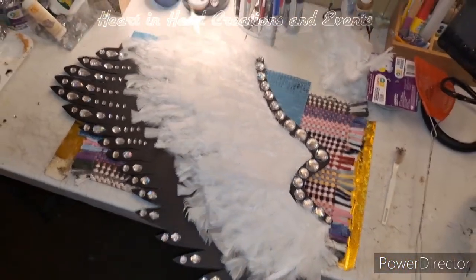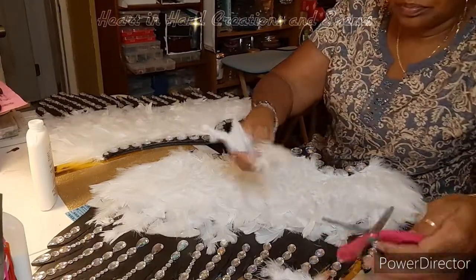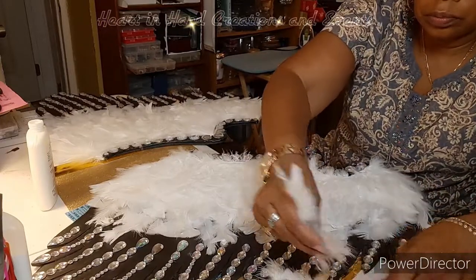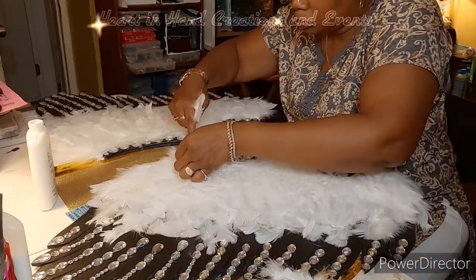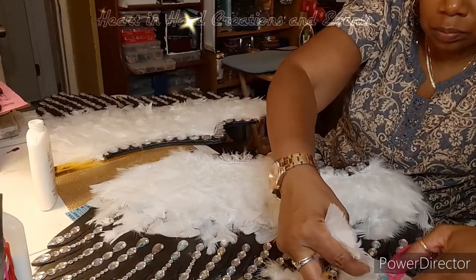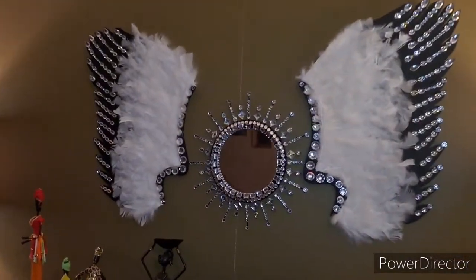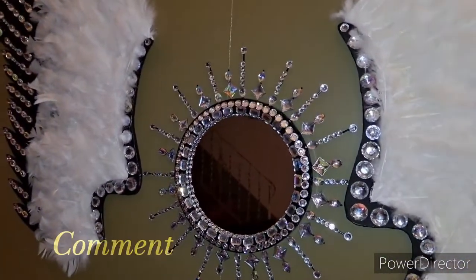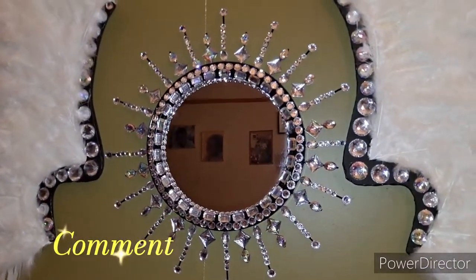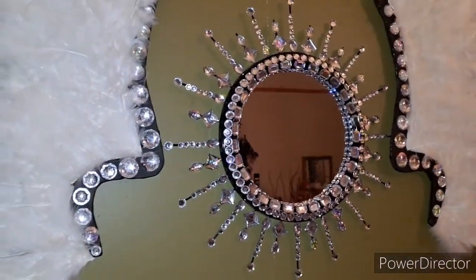Once my set of wings were complete, I went ahead to fill in some of the spaces to make it look a little fuller. Once I was finished with that, this is the final result. What do you think? I believe it turned out beautiful — I really think this is one of my top DIYs.